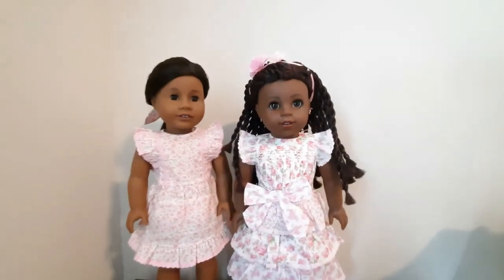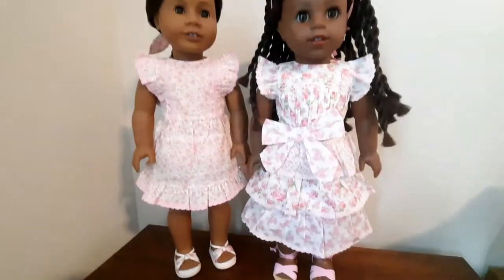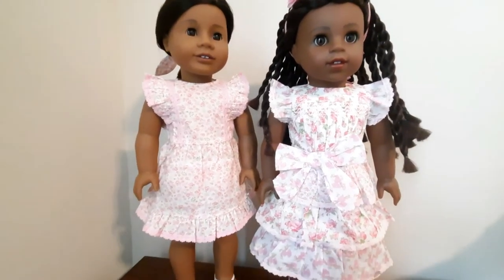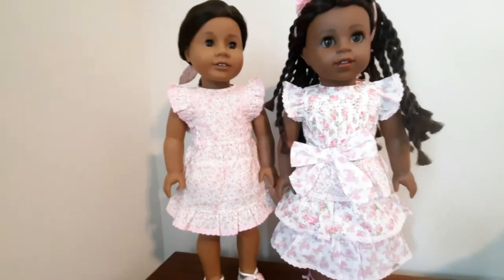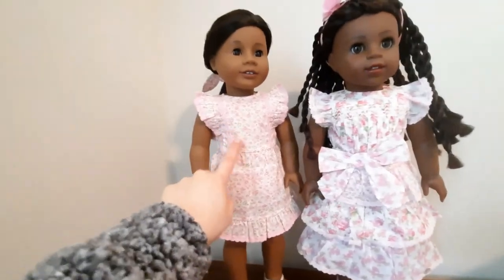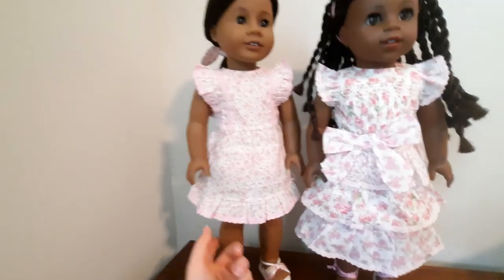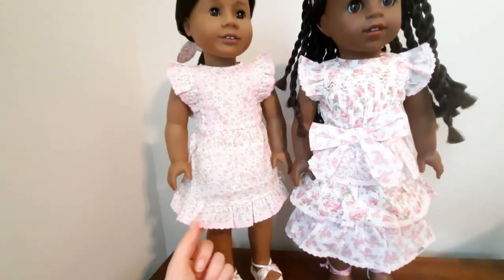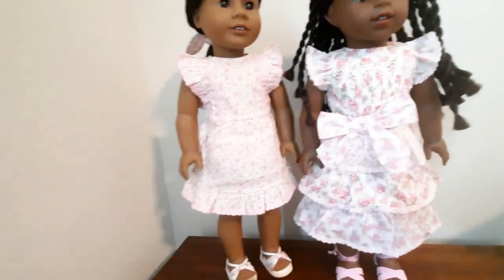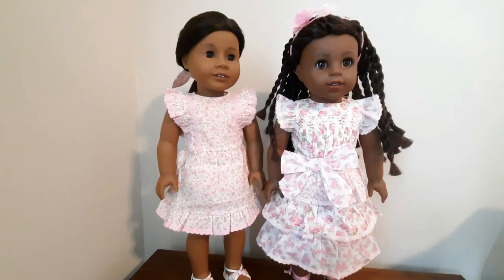These are my lovely dolls ready for springtime, ready for Easter. Thank you for watching and thank you for following along in my Love Shack Fancy review. If you only have money to get one dress, I would definitely go with this dress and the shoes compared to this ensemble. I think this is just, for me at least, the better dress, and those are the better shoes. But to each their own — thank you for watching and I hope to see you soon. Bye for now!